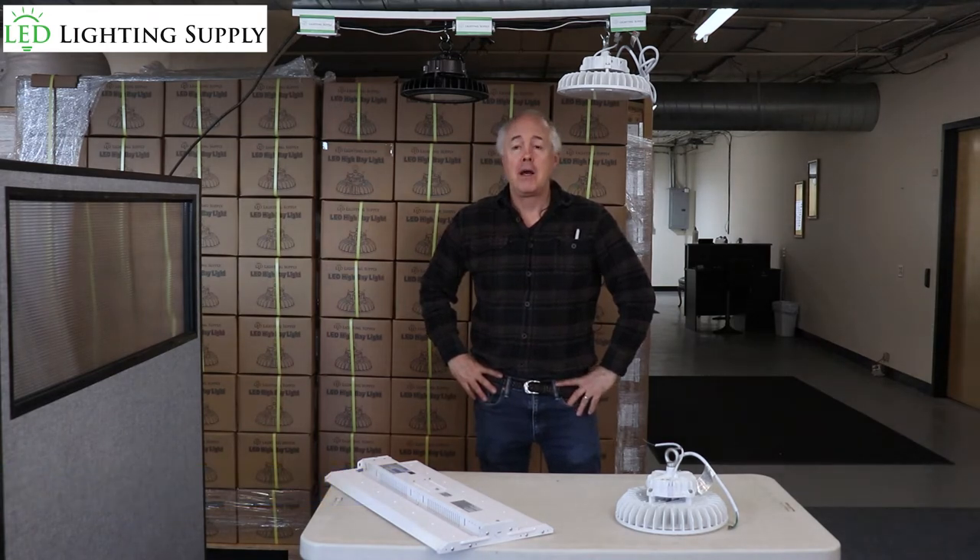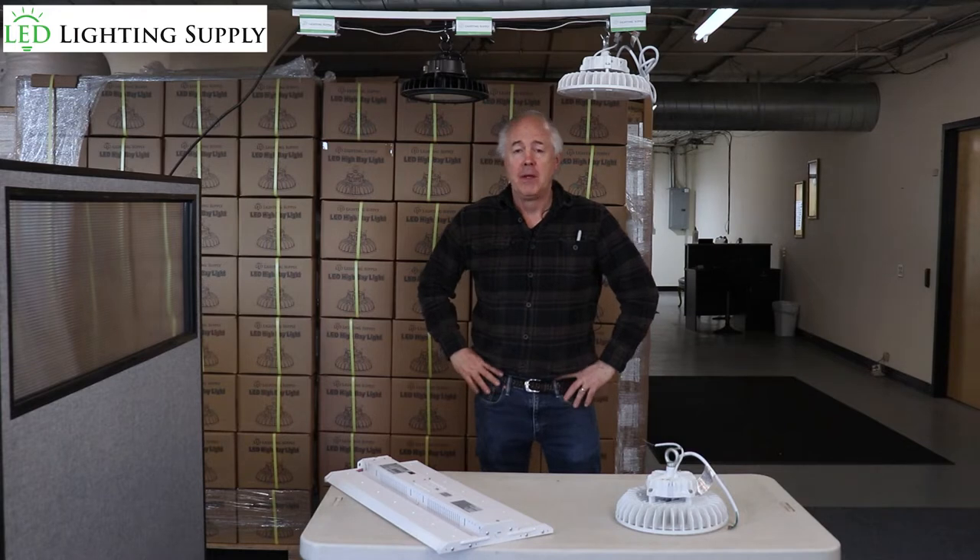Hi, this is Neil Peterson with LED Lighting Supply. Today I'm going to talk about installing LEDs with a dimming switch. First and foremost, you want to be using a licensed electrician — do not do it yourself.